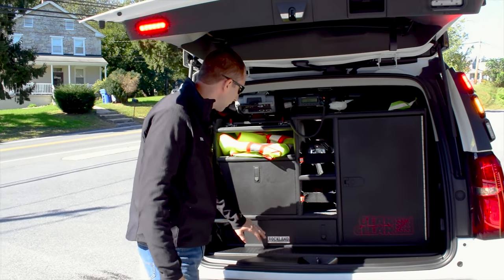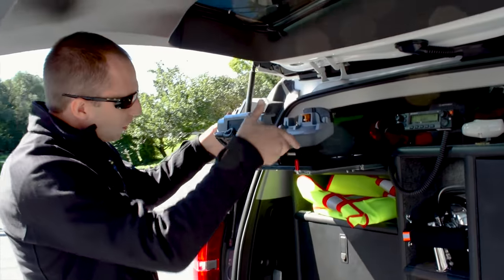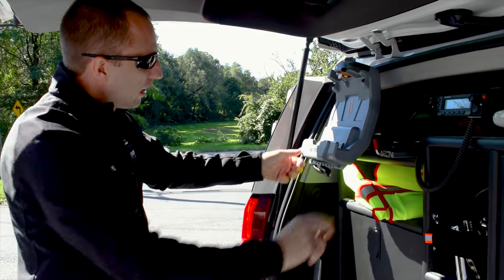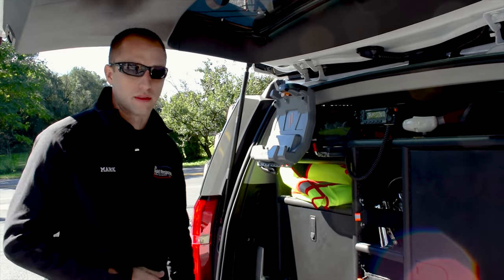They've got extinguisher mounts, whiteboard pull-out trays. We also have a computer mount on a slide-out tray that flips down so they can set it wherever they like. They bring their tablet from up front, dock it right here in the back, and can run a full command center out of the back of the vehicle.